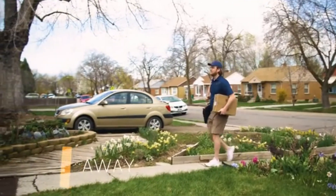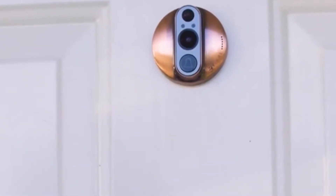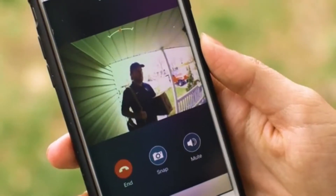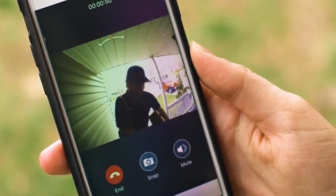You can also chat with people at your door while you're away from home. For example, if a delivery arrives, you can tell the courier to leave the package on the porch — all from wherever you are.